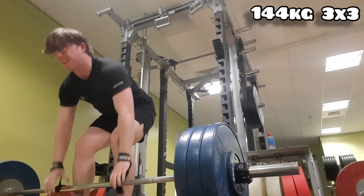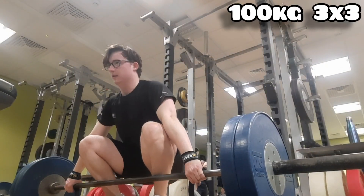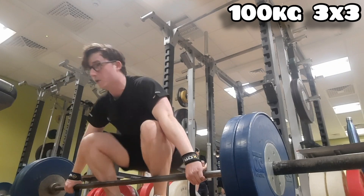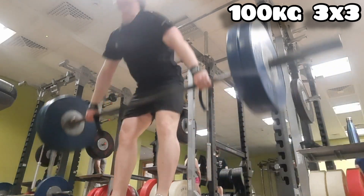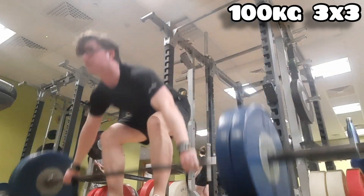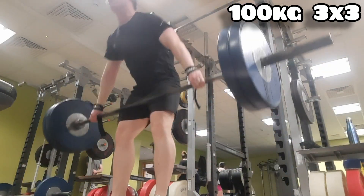Here's where it gets interesting: 100 kg snap grip deadlift, three times three. This felt really good — I didn't feel very much struggle today with this, so clearly it's working to get my back stronger.